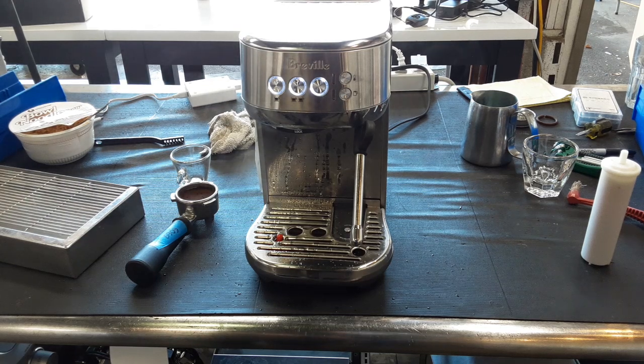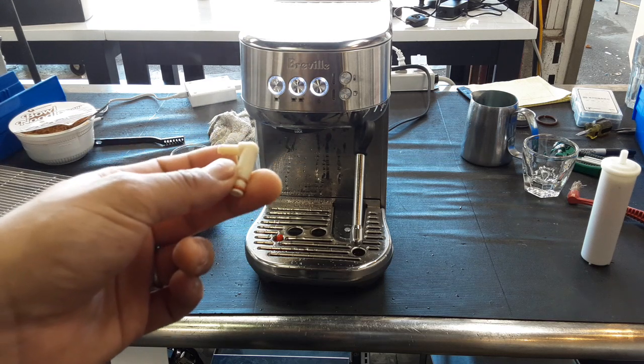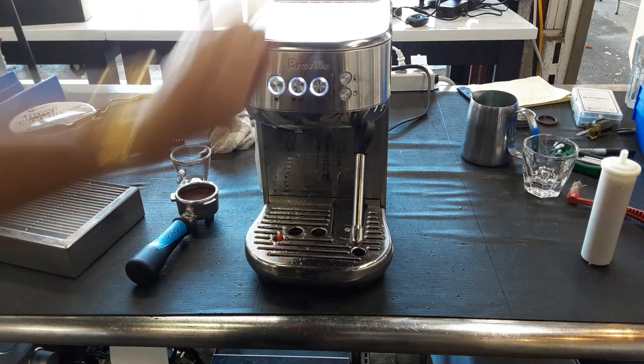Hello everyone, this is Mario from Cannon Coffee. Here we have this beautiful Breville Bambino Plus espresso machine. For this machine we just replaced the fittings that are located under the thermal block or hot plate that is located right here.